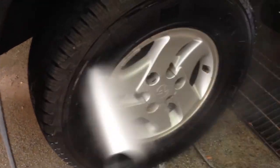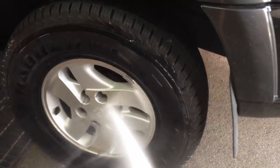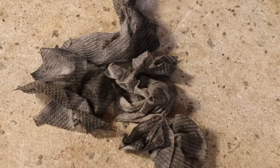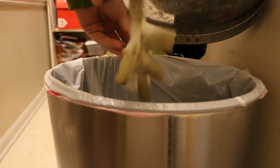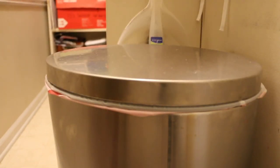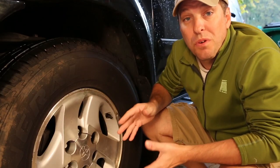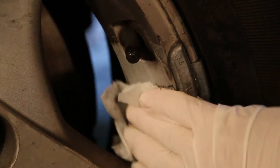An alternative would be to wash your hands. When I'm done, the dirty wipes go into my kitchen trash along with the glove, where they'll be sealed away and sent to the landfill to be locked away forever. We're done with this wheel and it looks 100% better. And all of that brake dust is now prevented from becoming a killer.